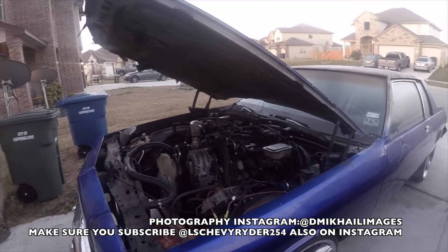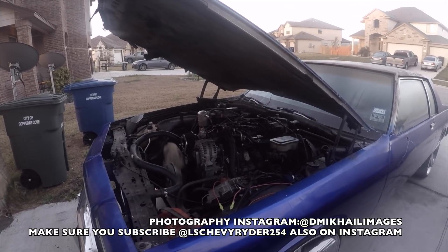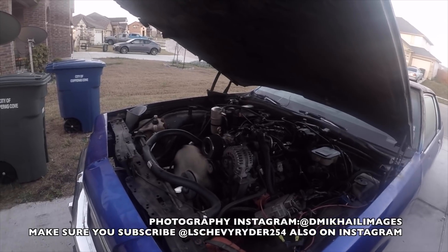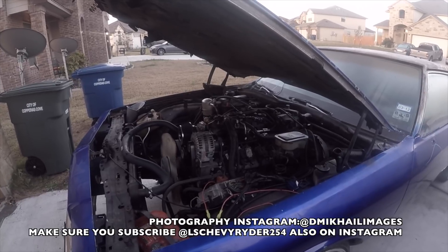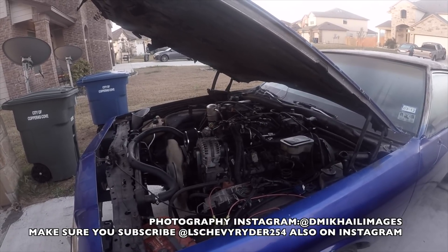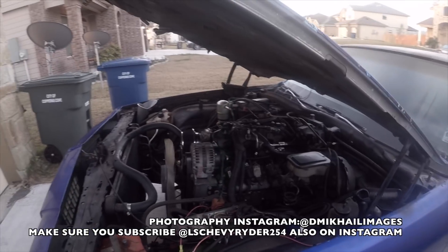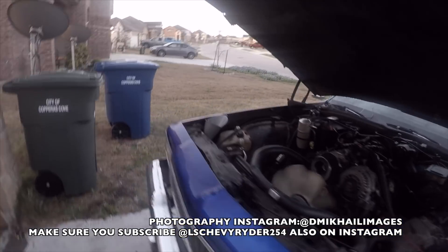I was thinking it was fuel, but it wasn't that serious. I know that pump is good — the engine was running, so it had to be getting fuel. Air I wasn't worried about, so it really kind of just came down to the spark, you know what I'm saying? And that's what my problem was, it seemed like.